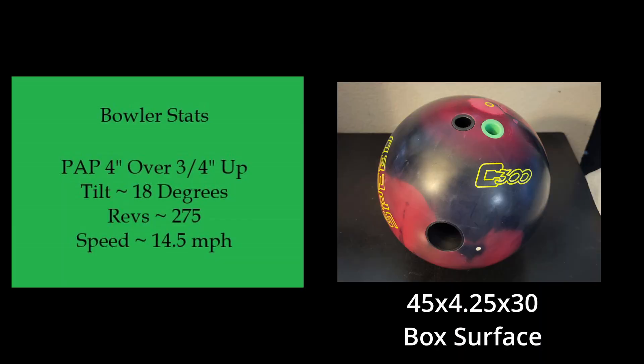I drilled this ball 45 by 4¼ by 30, and I left the finish at box surface. Here's some video of this ball on a typical house shot.